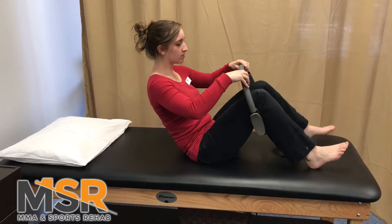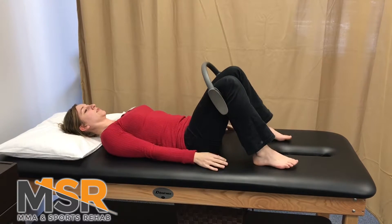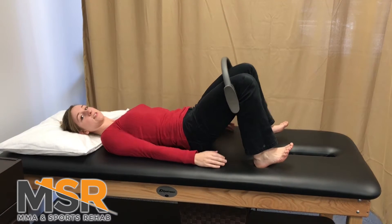And then you're going to take your ring or your belt and you're going to push out. Same thing, feet flat or as a progression, lift your toes. You're going to perform this in a pain-free range, two sets of ten of each.